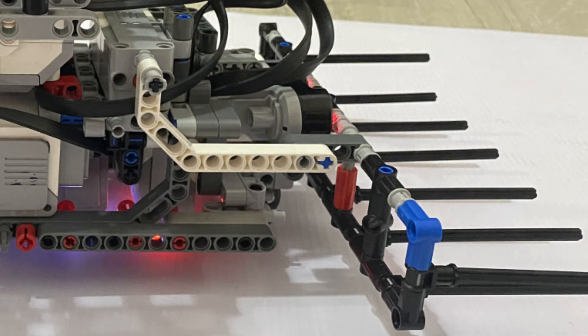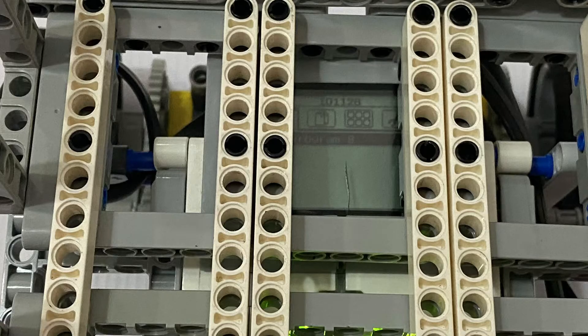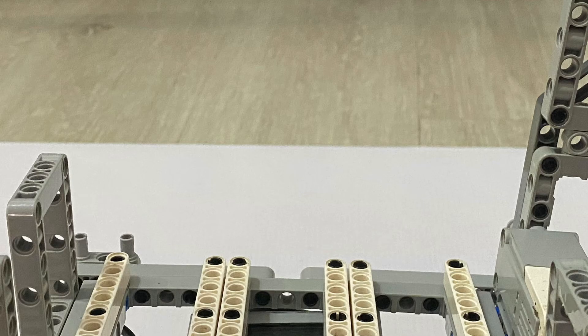The medium motor responsible for the claw lifting mechanism is situated behind the ultrasonic sensor to ensure sufficient radial clearance for the claw mechanism and to avoid obstructing the ultrasonic sensor's field of view. The medium motor responsible for operating the ball release mechanism is integrated into the side of the ball holder.